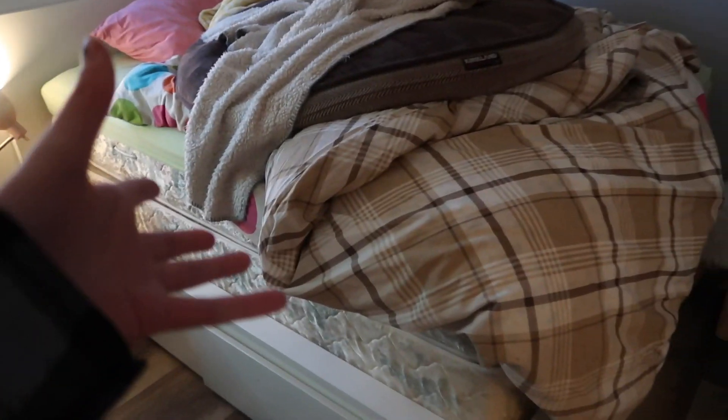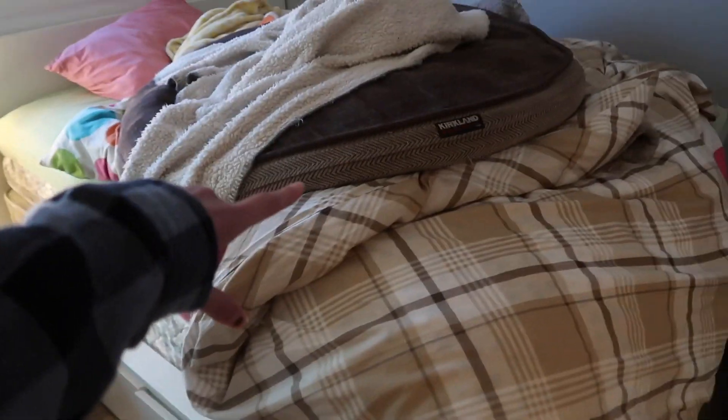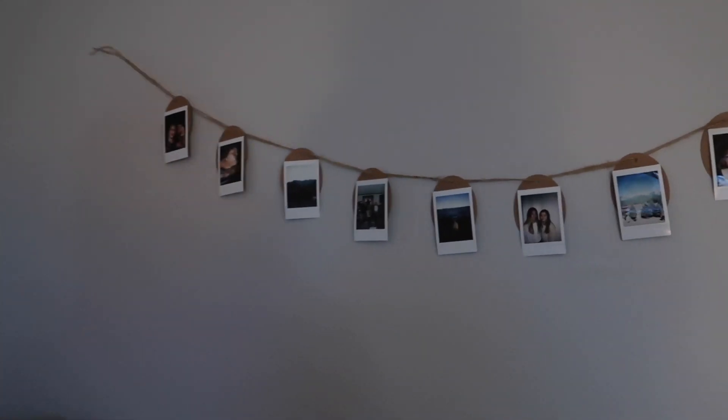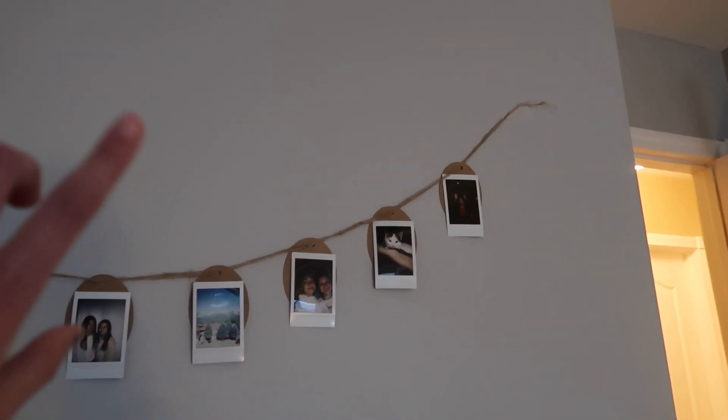My bed looks like this — I know, it does not look good at all. I just have a bunch of different blankets on it and they're all different colors. This is my dog's bed because he sleeps on my floor, but during the day I like to just take it up. I'm so excited. I did this the other day and filmed it, so I'll put that footage in now.